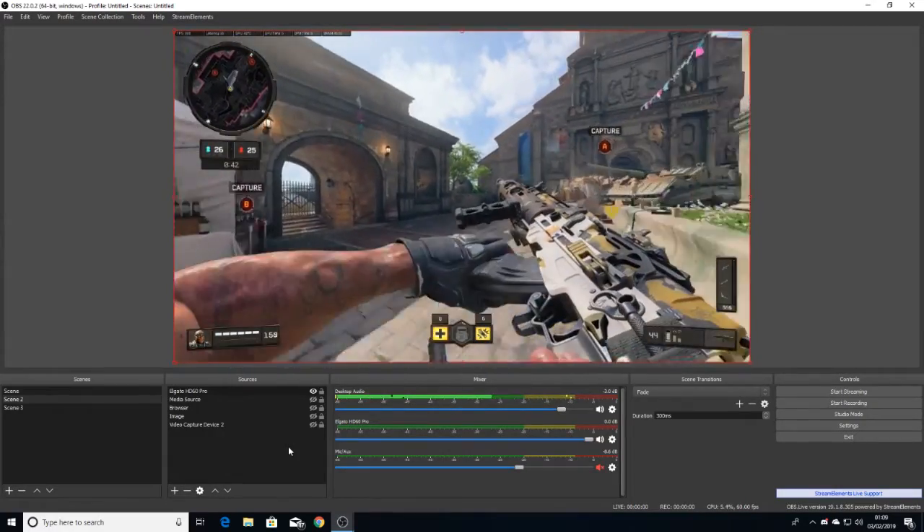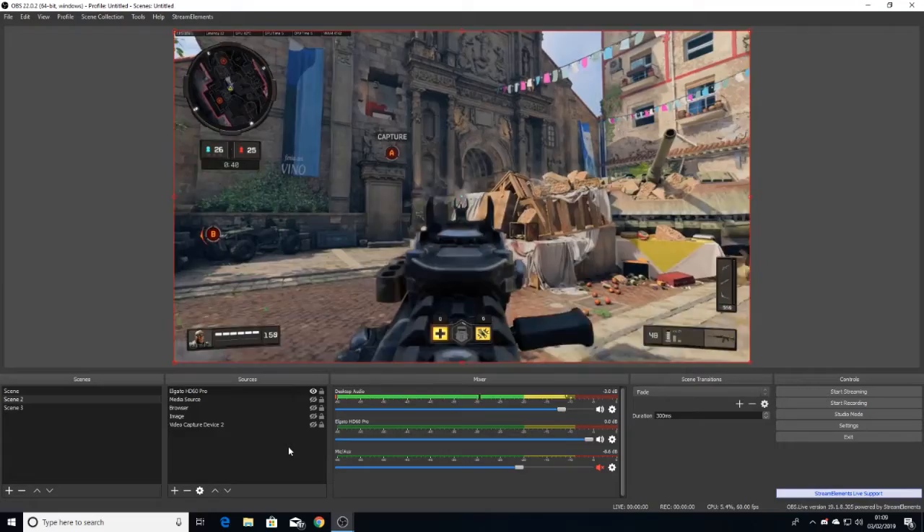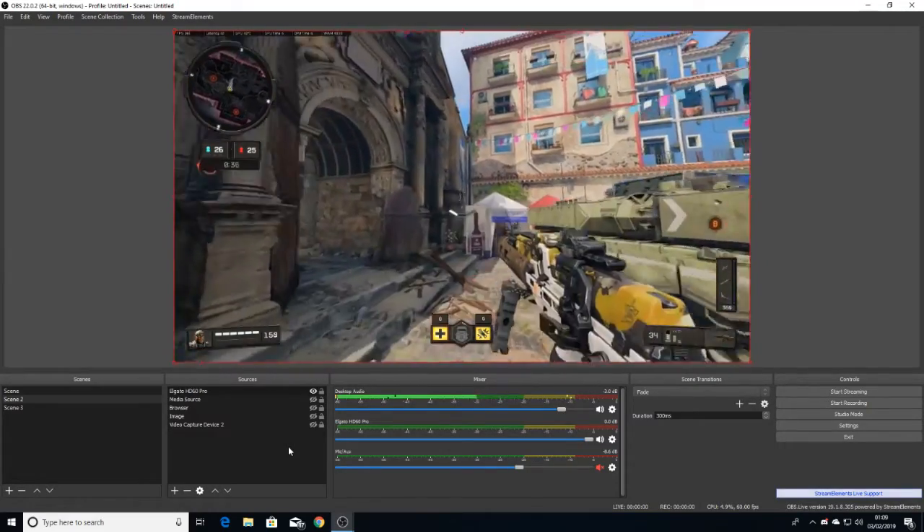Just look at the audio — when I shoot it's perfect, it's all in sync, and thanks to the zero latency it's fantastic.